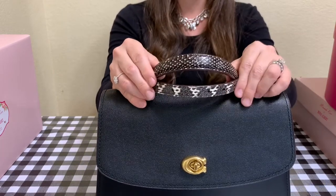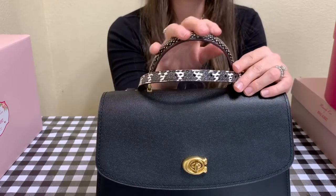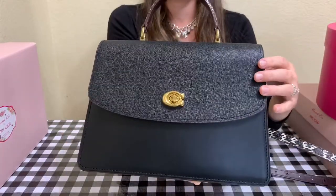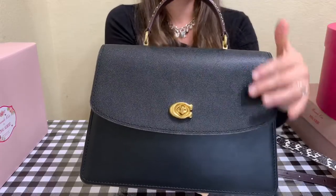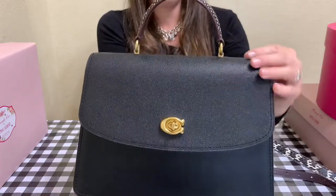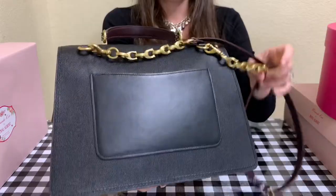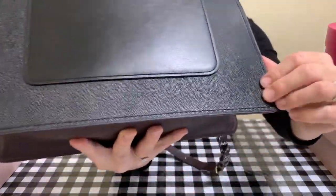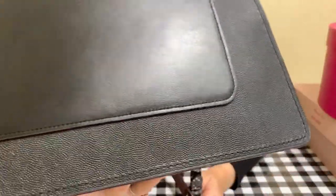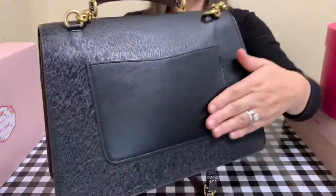The strap and the handle seem to have two different types of snake patterns, and it really is actual snake. On the front outer part, it is a two-toned type of leather — it has a cross-grain type of leather on the front flap that goes all the way to the back of the bag. It's really pebbly; it almost reminds me of the caviar type leather.